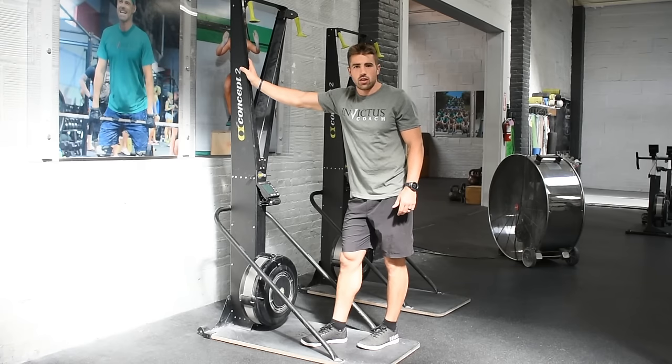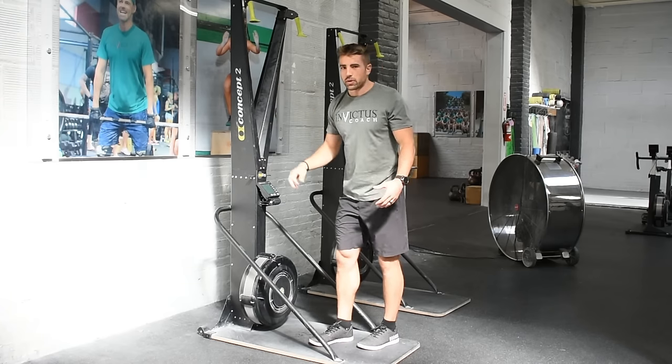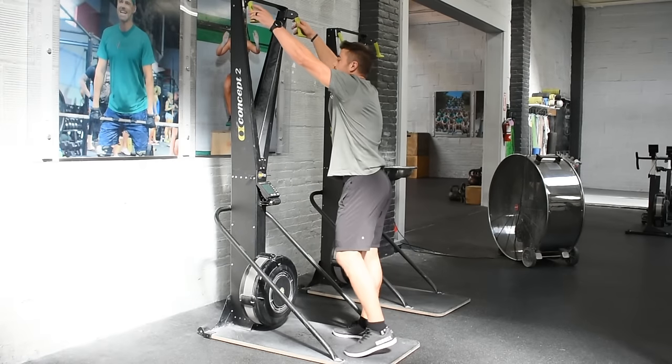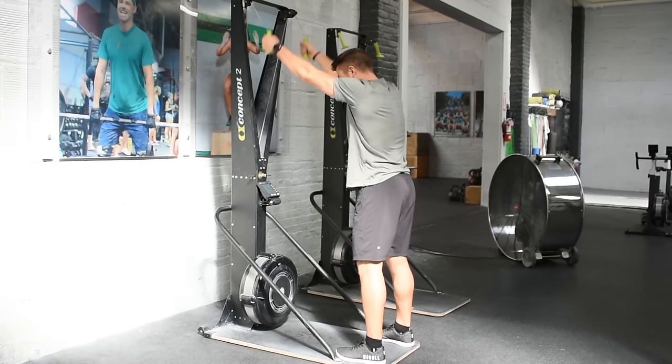We'll program that in every once in a while. And I've noticed — we threw it in the other day — people kind of struggle with where they should be, how they should pull, what their body should do. So a couple of the faults that I'm seeing: people will set up and then it becomes an all-arm movement.